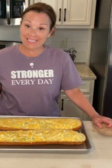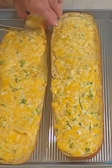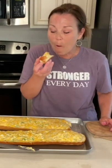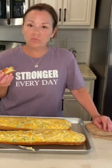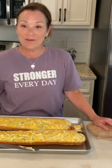It looks amazing. I actually kept it in the oven for about seven minutes because I wanted the edges to get a little bit more brown. Mmm, that is absolutely delicious. Always remember that you can be stronger every day and do hard things.